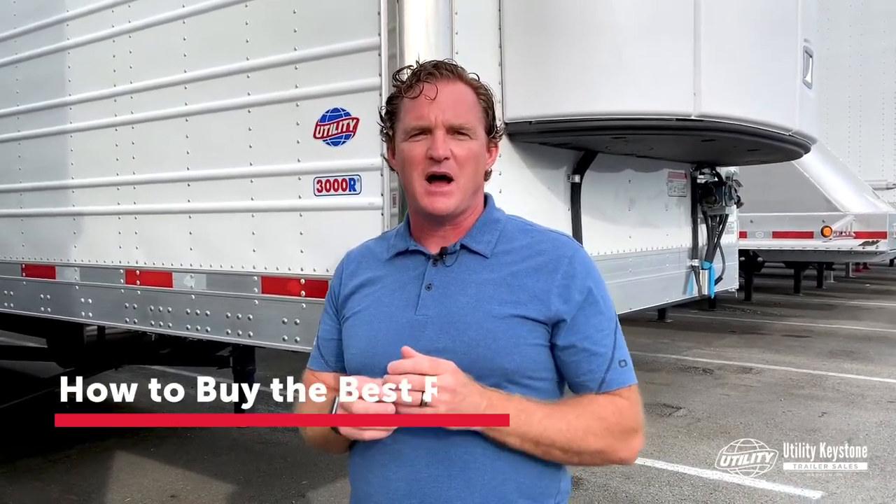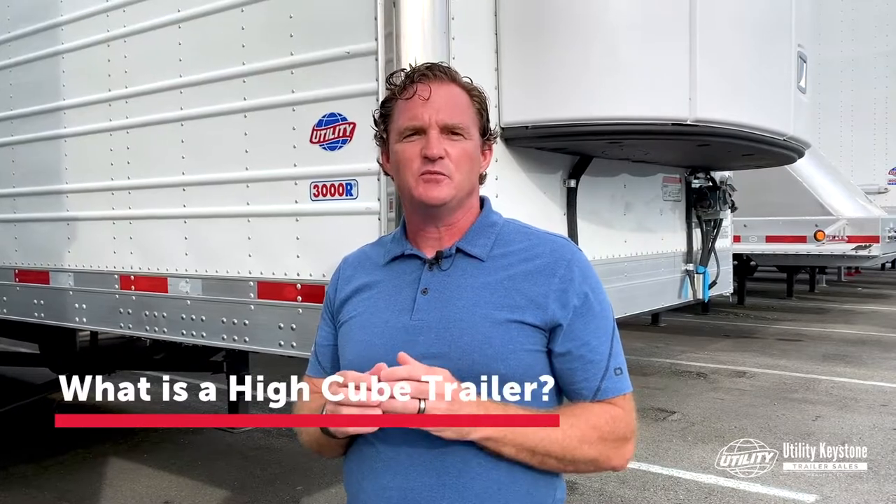Hey everybody, Bill Ziemer, Utility Keystone Trailer Sales, Mannheim, Pennsylvania, where it's 75 and sunny. Today we're going to start our first video series on how to buy the best reefer trailer. Our first video is going to cover the question: what is a high cube trailer?